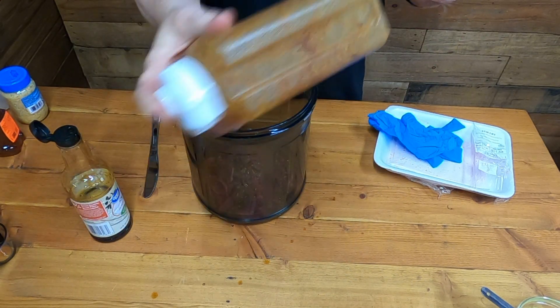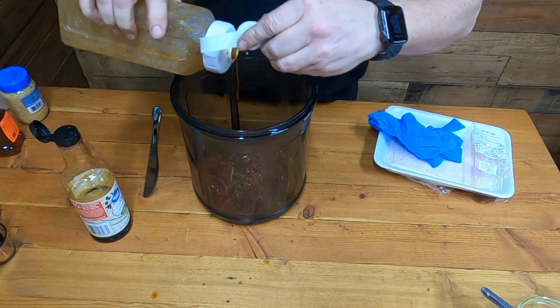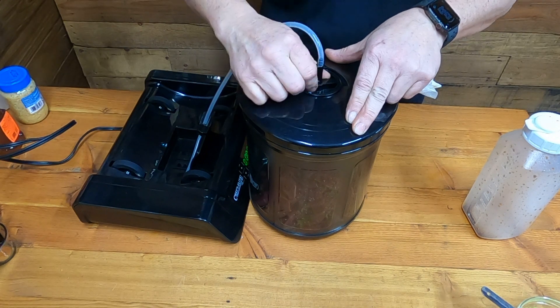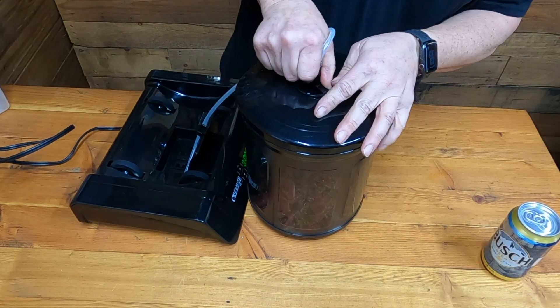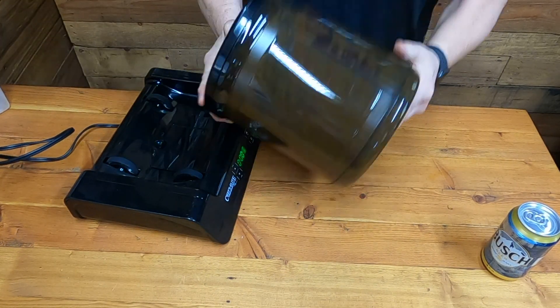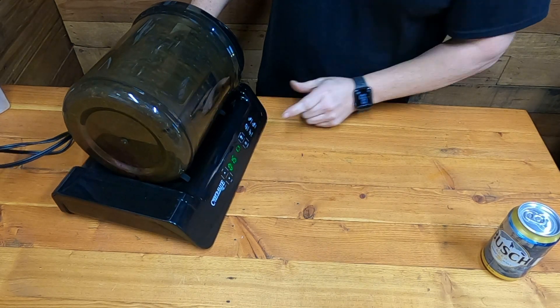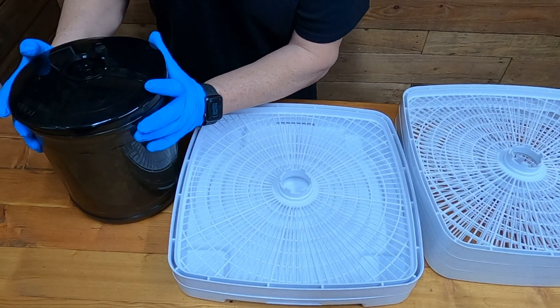I'm going to stir it up and try to get as much as I can out of this bottle. Then I'm going to pull a vacuum on this marinade tumbler. The vacuum is pulled — we'll give it a little initial shake and let it go for 15 minutes.